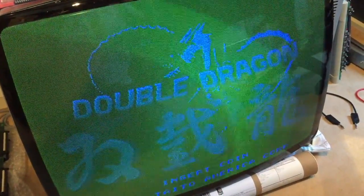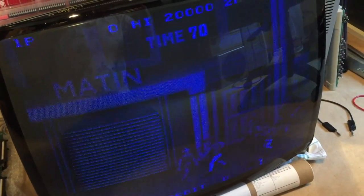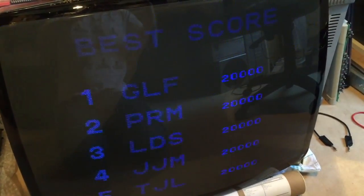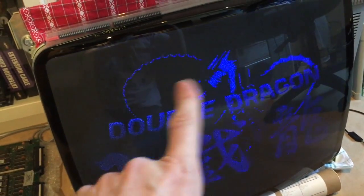Now you can see the in-game graphics, which are mostly looking blue. Even though there's no pixel on the screen displaying the color it's supposed to, you can still see that the graphics are actually quite alright — the sprites, backgrounds, and text displays all seem to be okay. So this is not really a problem with the graphics themselves; you get the impression that the PCB is somehow selecting the wrong colors to represent the graphics.